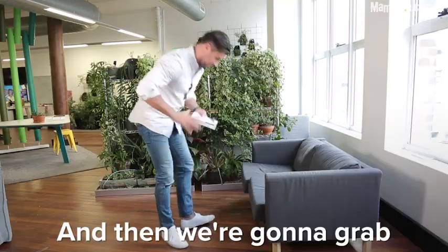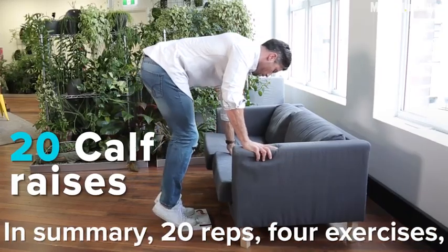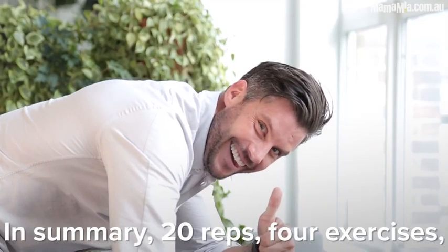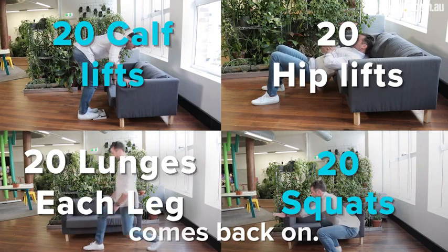Then we're going to grab a nice thick book to crack out some calf raises to give those pins some nice shape. In summary: 20 reps, four exercises, as many rounds as you can before that favorite TV show comes back on.